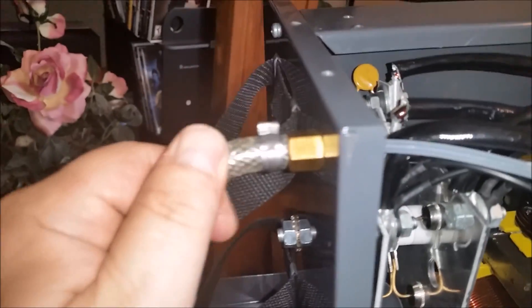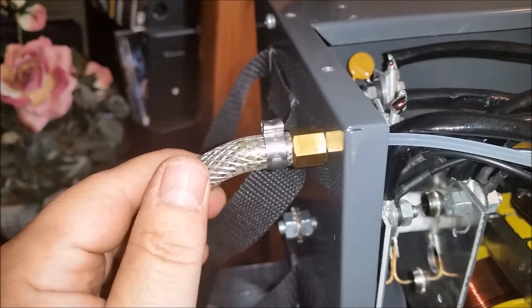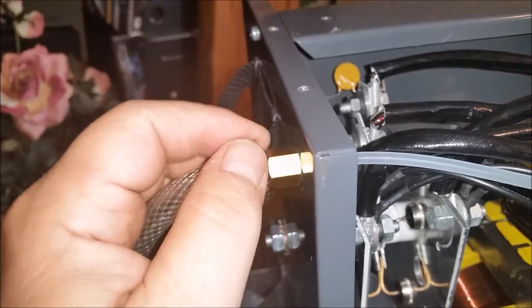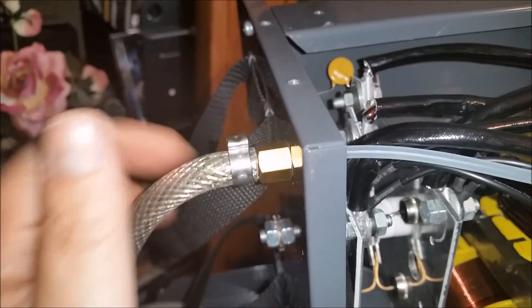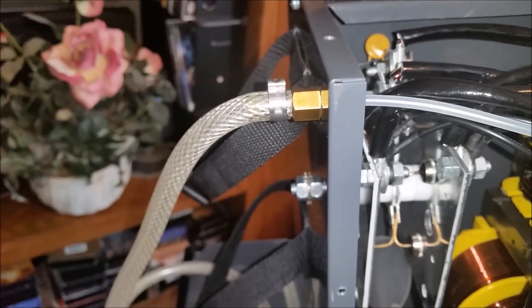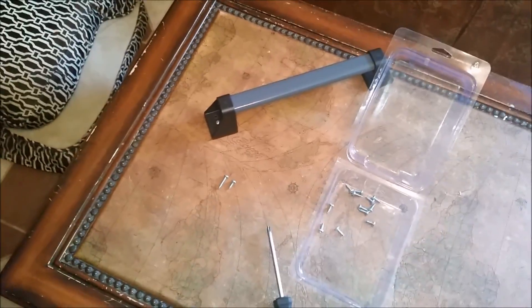I don't like this — I think it's a little too loose right here, the way that wiggles. I think there's a problem there, so we're probably going to have to take this off, put a small clamp on it, and put some RTV around it to make sure it stays sealed up.